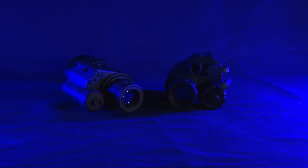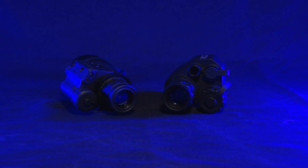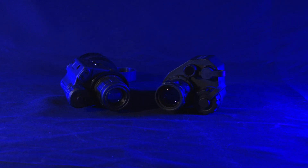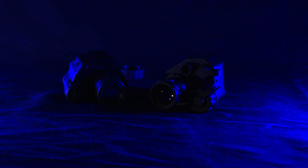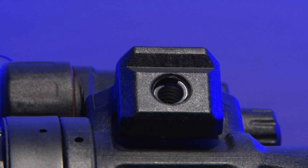A short while ago, if you wanted to buy Chinese night vision that was actually usable, your only options were Gen 2 tubes from NNVT or digital units from ADNV. But now, NNVT just released their Gen 3 tubes for civilian sale. These tubes are fully featured — they have white phosphor and are also autogated.